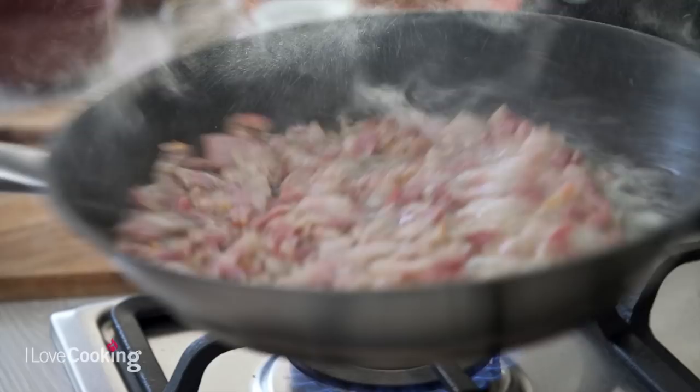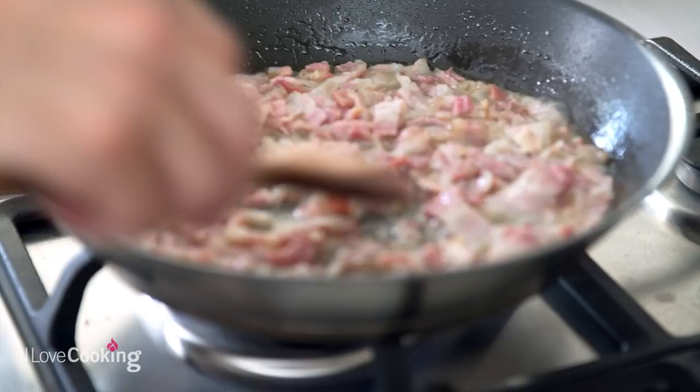As we say in Italy, we have to sfumare. Sfumare is when we let the wine evaporate, and as you can see it's all coming together.